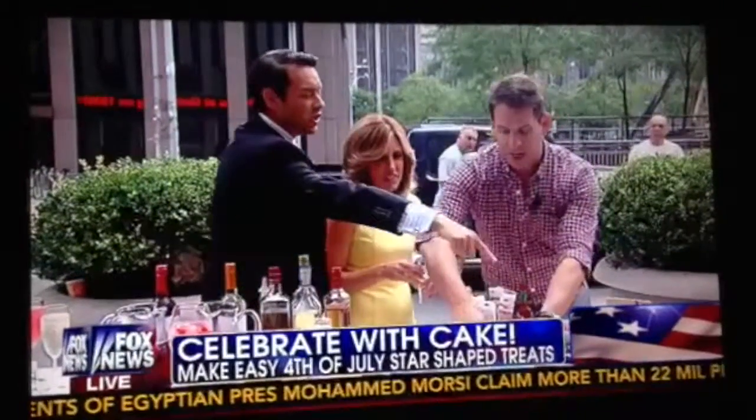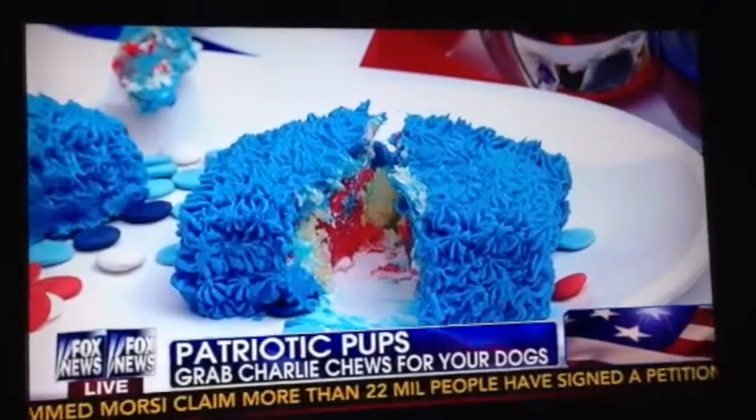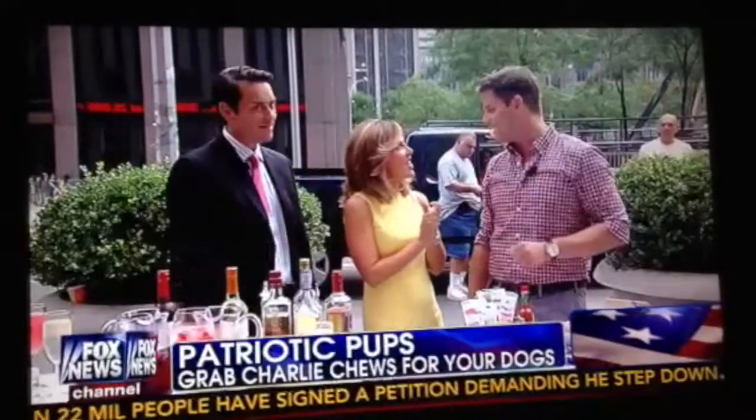So cool. And that's for the dogs too. We have our patriotic pups, and these are really great. These are from Charlie — you can buy them online. They're USA Star Dog Treats for your very patriotic pup.